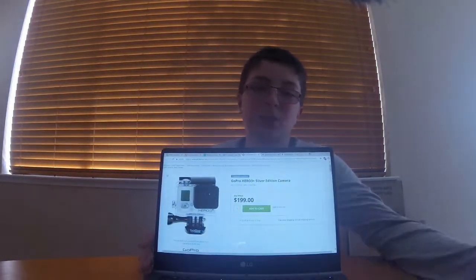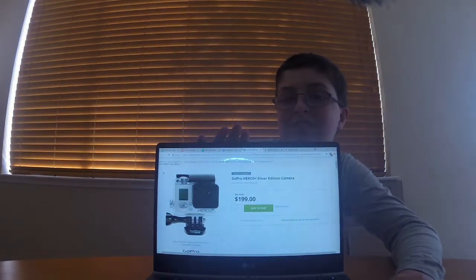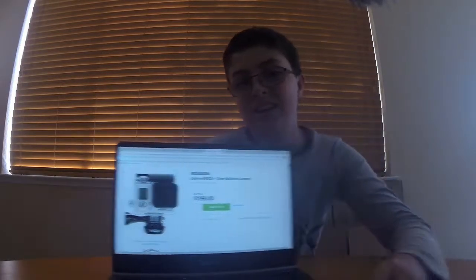I use a GoPro Hero 3 Plus Silver, and I've got that right here. I'm sure you've seen a GoPro before, but I'm just going to show you it because why not. There's the GoPro, and GoPros don't have very great microphones. They're action cameras — they're not supposed to have a great microphone. They're just supposed to be tough and have good quality footage.